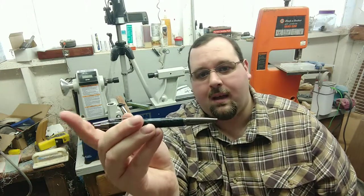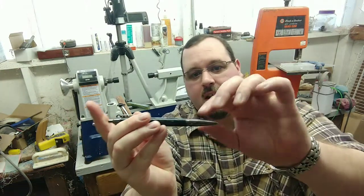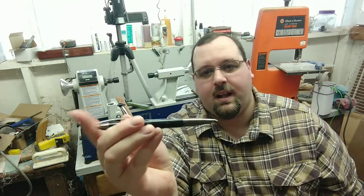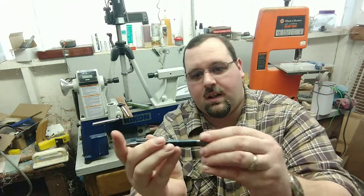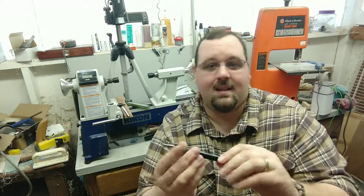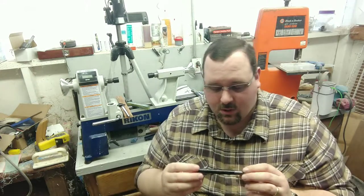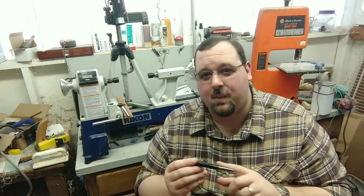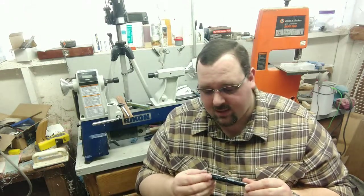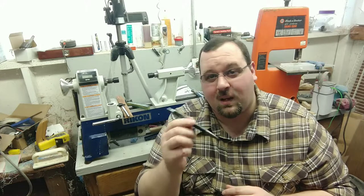If I thread that back, it'll work, but it won't work when it's all the way threaded in — you can't unclick it. You have to unthread it out and click it back in. It's obviously not going to work like that. I've got another style that I'm still going to try out. I'm hoping that making it a little bit longer will work, so we'll just have to see. But because of the design of this pen, it's not going to work.